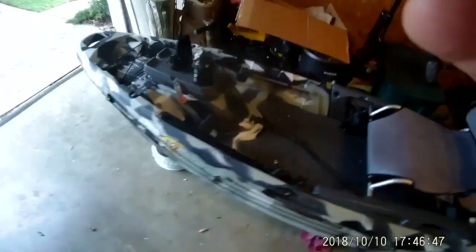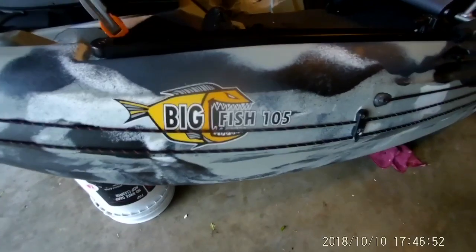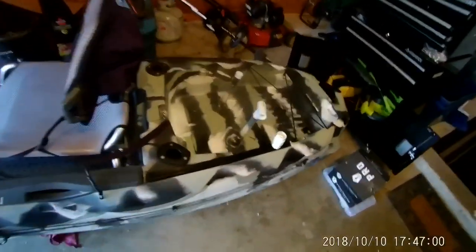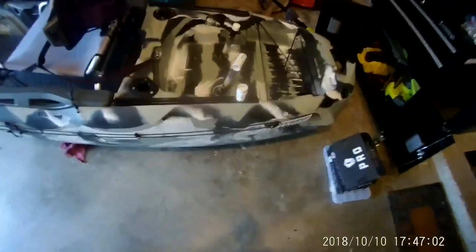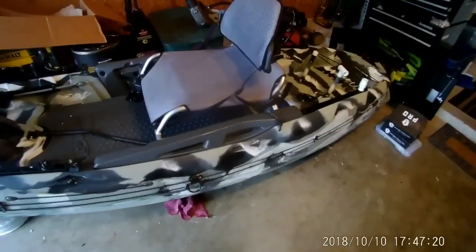Hey guys, Travis here with Salty Southern Fishing. What I'm going to do today is give you my review and quick analysis on my Big Fish 105 Three Waters Kayak. I got this a couple months ago and so far it's been awesome for me. Definitely taken it out a few times and seen some pros and cons, but let's go ahead and get into an overview and then I'll get into some of my modifications later on.